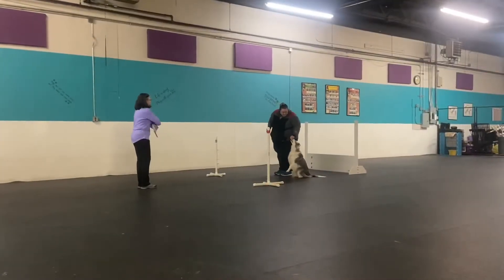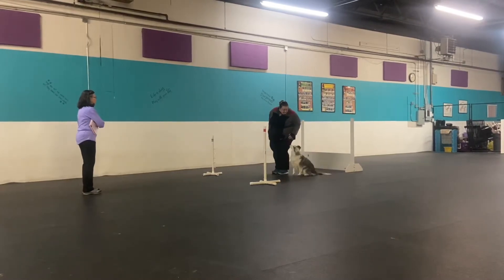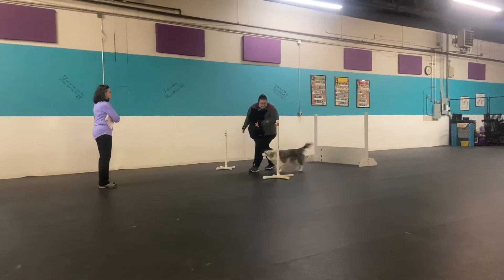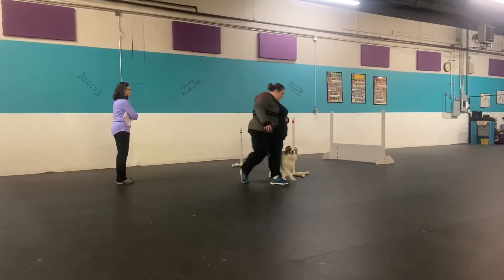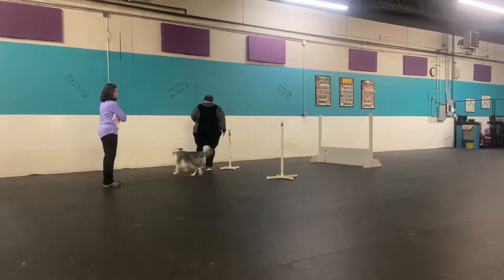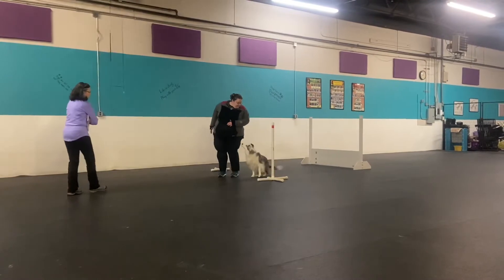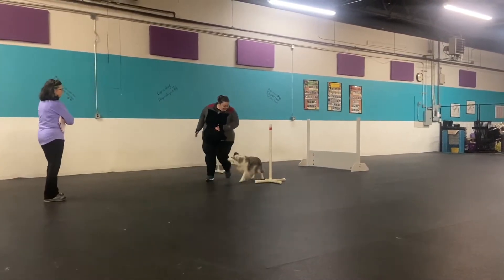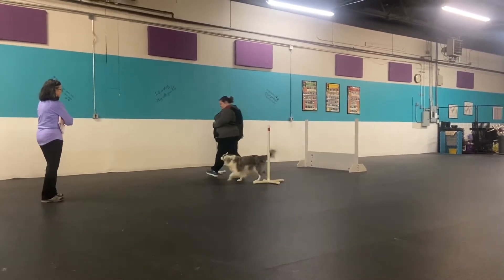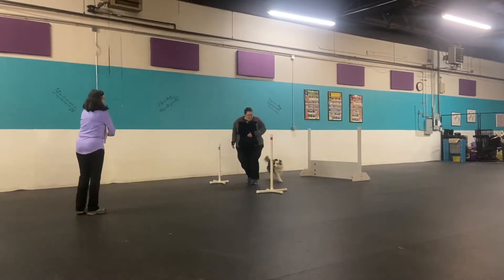All right, so this will be your figure eight exercise. Here I go, in the direction. Good girl. Are you ready? Ready. Follow it. Halt. Follow this heel. Halt.